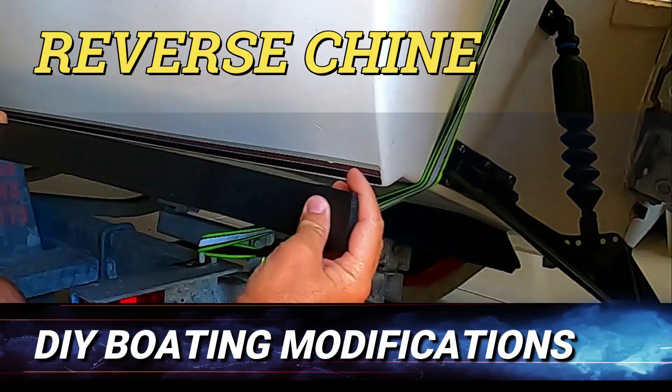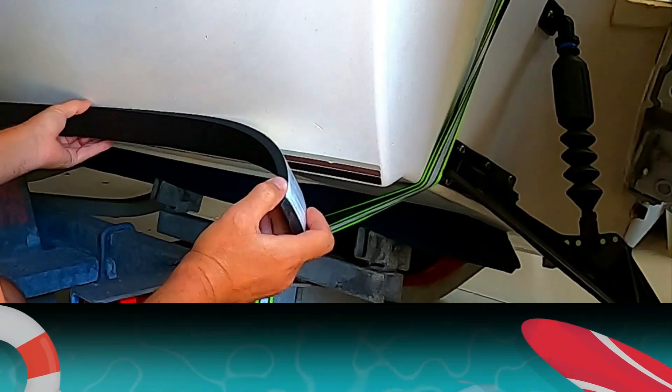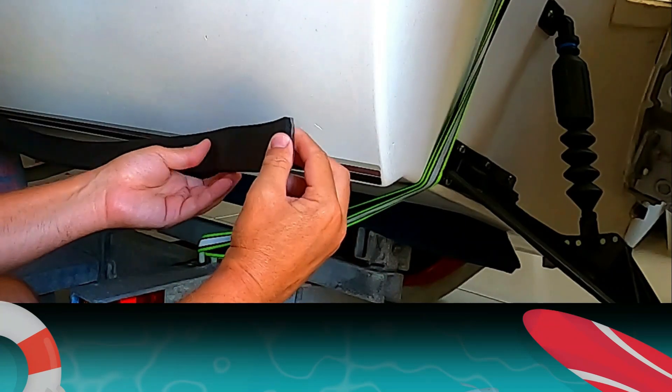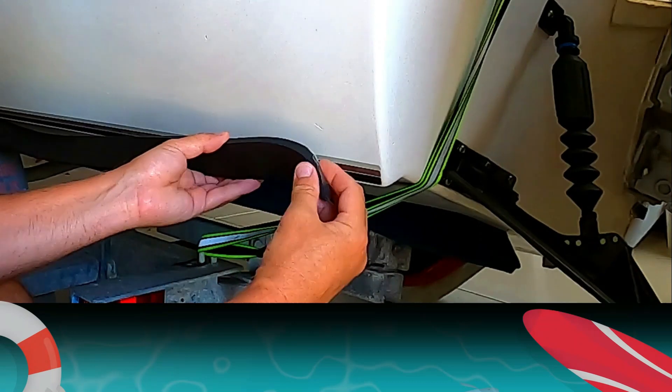Hey guys, how's it going? Today we're going to be talking about adding the reverse chine to your boat. This here is just a stick-on foam — it's not really thick and it's not big, but it's enough to add just that little bit of reverse chine stability to this boat.